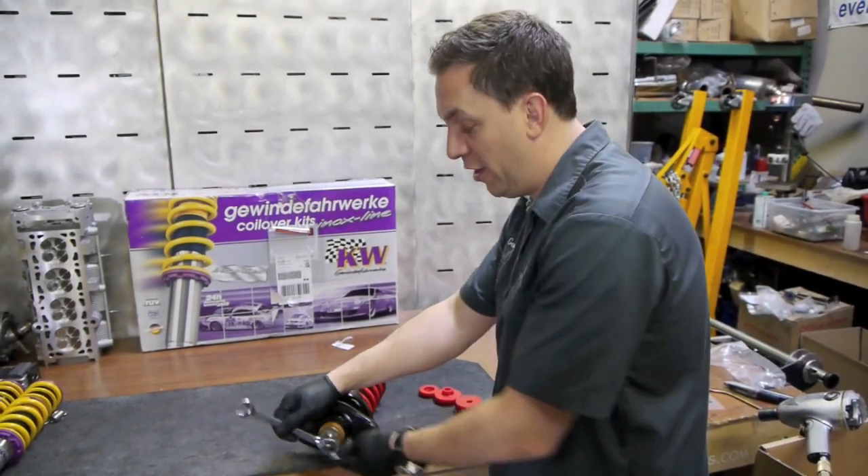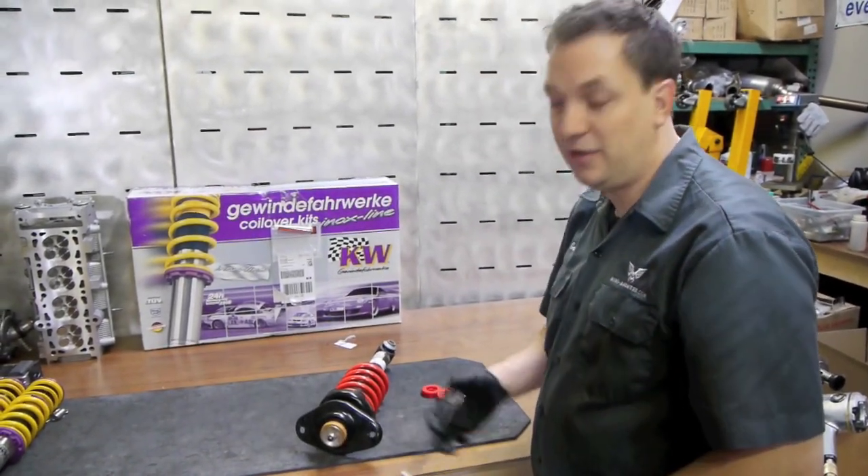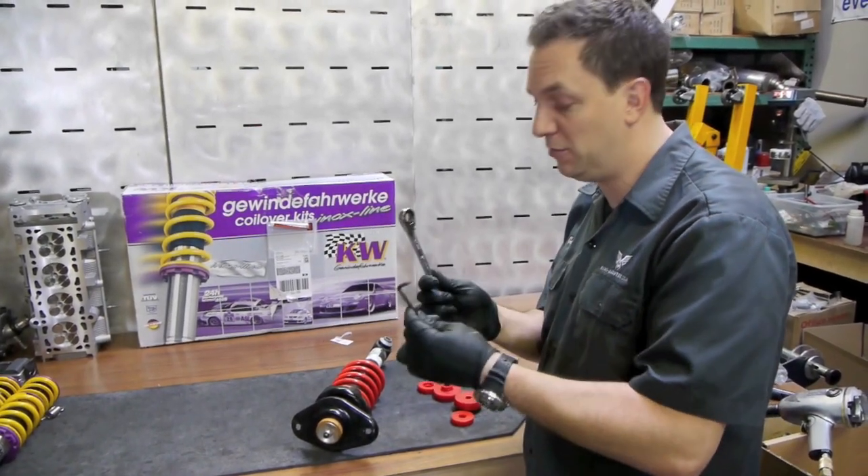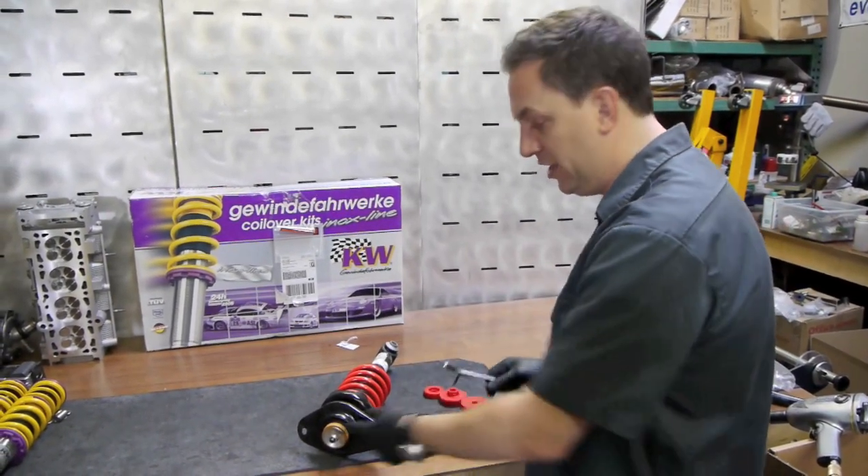To speed things up, we're just going to use our air wrench to take off that nut on the end of the shock. But basically most people are going to be using a 16mm wrench and an allen key to remove that.